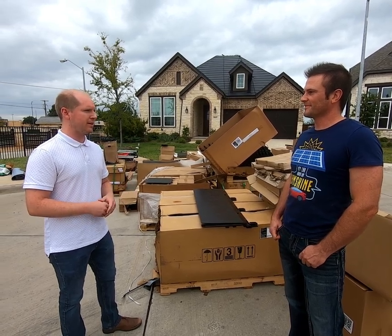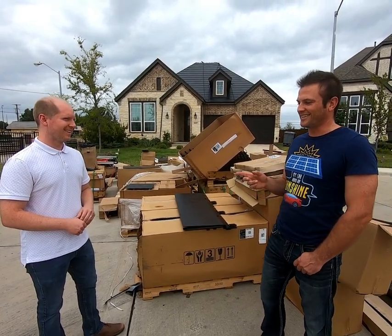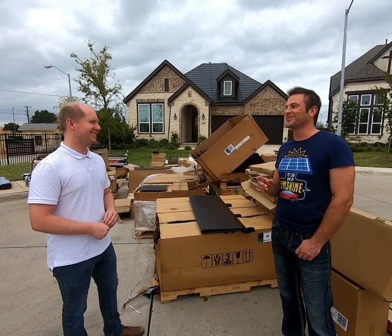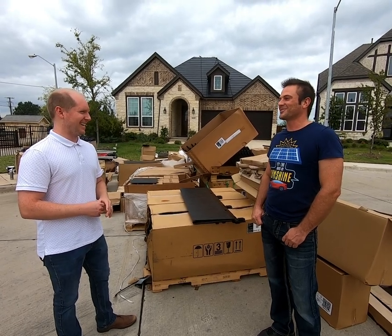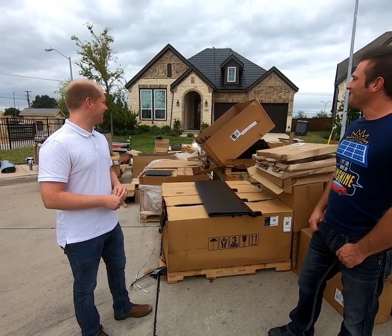$35,000 financed over 15 years at about 3% makes the monthly payment on our solar roof about $241. Subtract the average monthly electric bill — because we don't get one anymore, the sunlight pays our bills now — of $150, and our increase in monthly out-of-pocket expense is only $91. That's not crazy, especially considering the house just went way up in value, and 15 years from now the payments fall off and our bills go down by about $100 a month permanently.